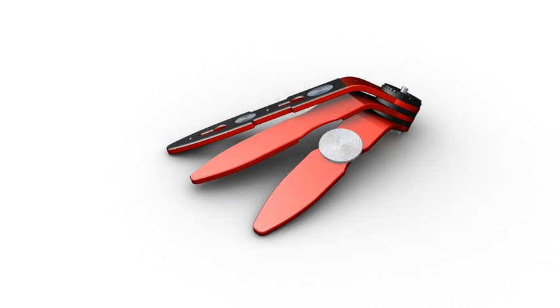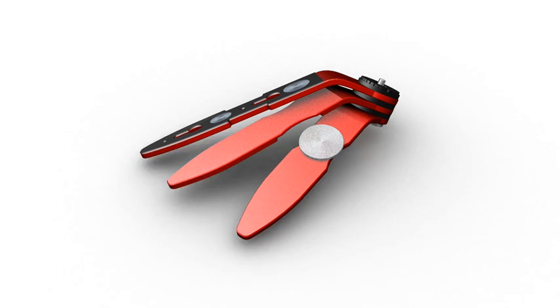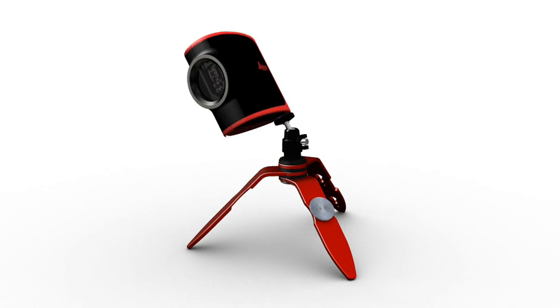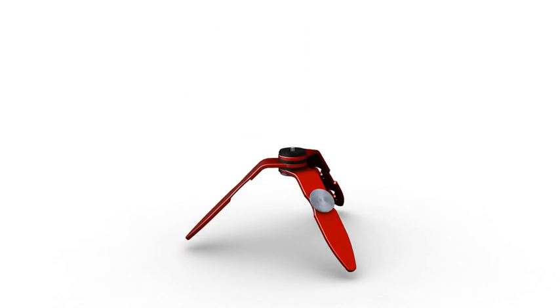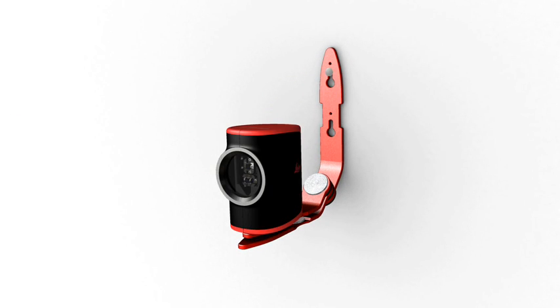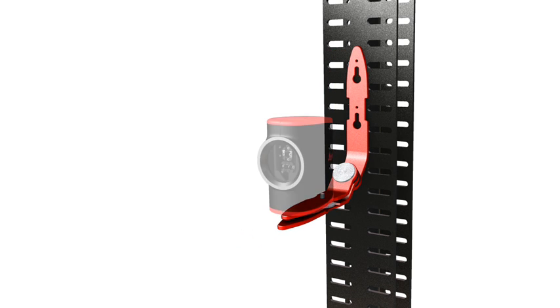The Magnetic Multifunction Adapter offers you a host of applications. The ball adapter can be screwed on to the Magnetic Multifunction Adapter, enabling the Leica Lino L2 to be tilted and locked at any angle, and coupled with the lock function, laser lines can be projected in any position. The Magnetic Multifunction Adapter is simple to mount on any wall. Integrated magnets mean it can be quickly and easily attached to metallic fixtures without using tools.